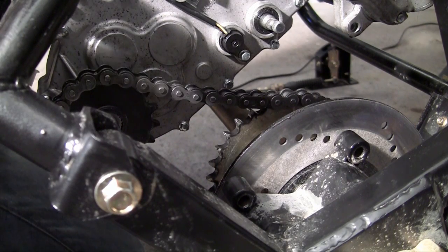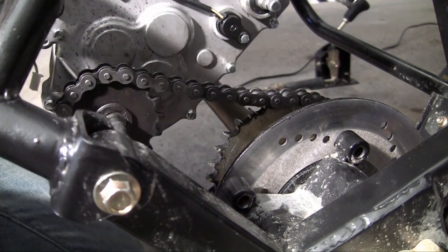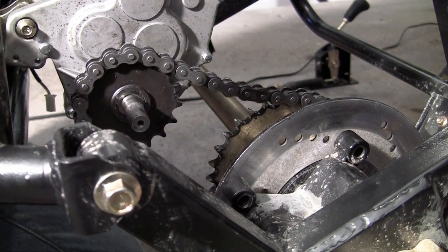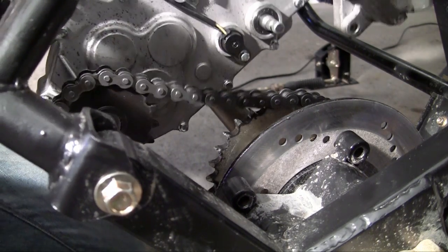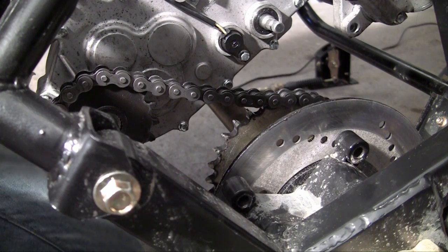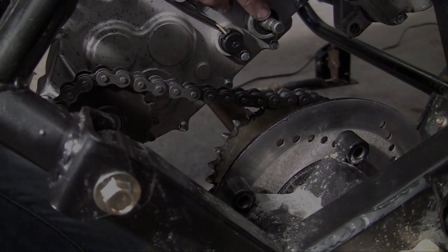By the way, if you're having trouble getting your chain on because it's just too tight, what you can do is actually unbolt the engine and lift it a little bit, and it may give you a little bit of slack, making it a bit easier to get your chain on. But anyways, now that your chain is on, congratulations — you're now ready to start installing the shifter cable.